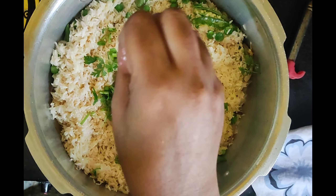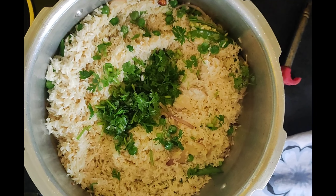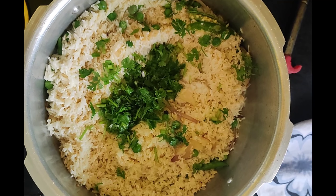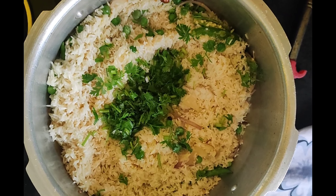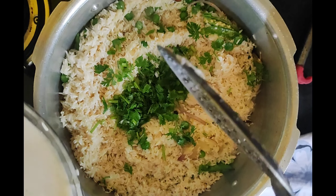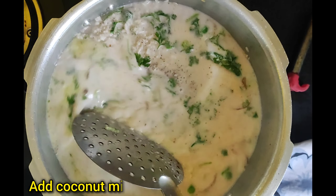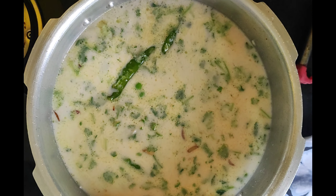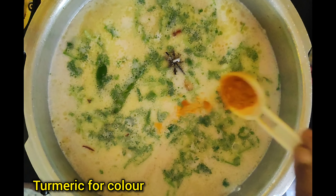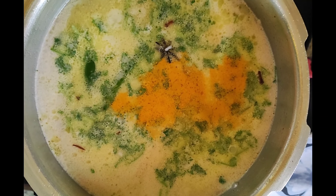Add cumin and coriander (kutmira). Then add copper palm (turmeric). Add half a spoon of color (turmeric), then a mixture of garlic paste.